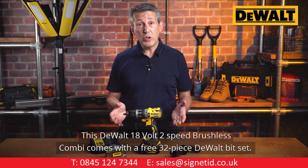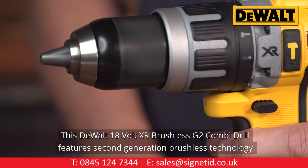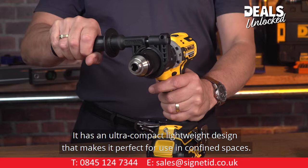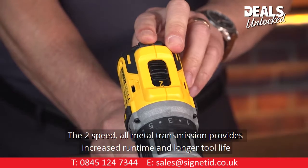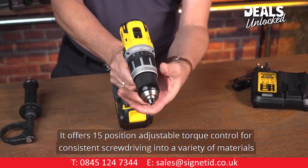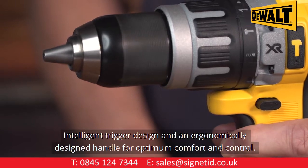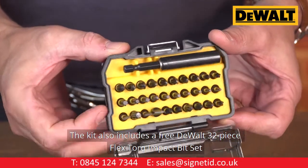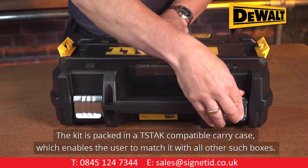This DeWalt 18-volt 2-speed brushless combi comes with a free 32-piece DeWalt bit set. This DeWalt 18-volt XR brushless G2 combi drill features second-generation brushless technology for 30% more power and excellent efficiency. It has an ultra-compact lightweight design perfect for use in confined spaces. The 2-speed all-metal transmission provides increased run time and longer tool life with drill, driver, and hammer features. It offers 15-position adjustable torque control, intelligent trigger design, and an ergonomically designed handle. The kit is packed in a T-Stack compatible carry case and includes a free DeWalt 32-piece flex torque impact bit set.